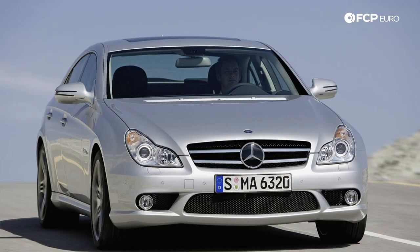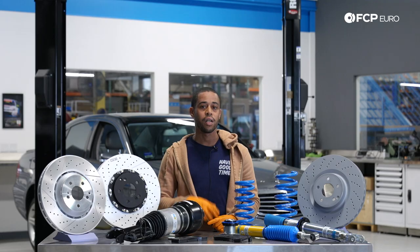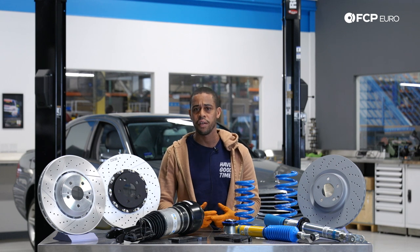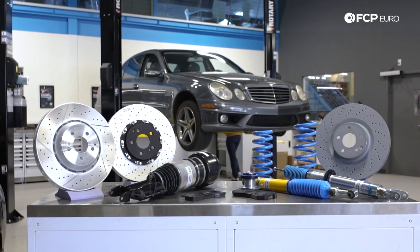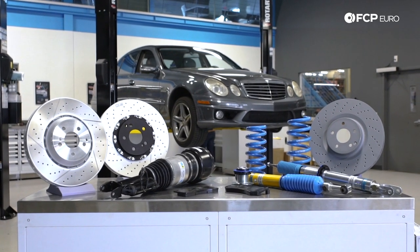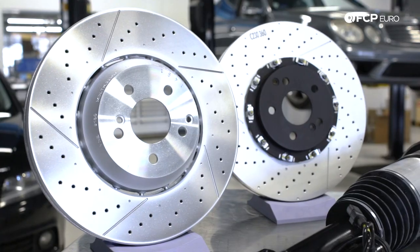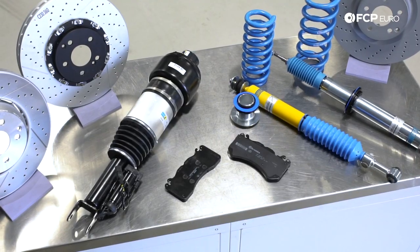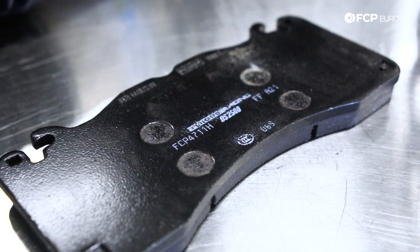That includes the 2006 to 2011 CLS 55 and 63 models. We're going to go over all of the components of the brake and suspension system, talk about some of the common failures, some ways that you can make the system a little bit more reliable, and if you're looking to do some mild modifications, we'll touch on that as well. I've got brake options on the table, Bilstein steel suspension performance stuff, and performance brake pads.